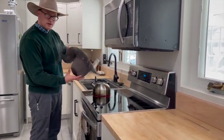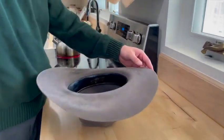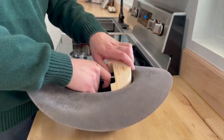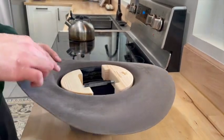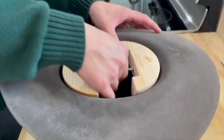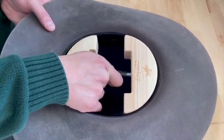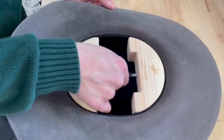Once it feels pretty warm, it's a good time to go. I'll put my hat stretcher in, triple-checking that I have it correct, and set it in there — loosening it just a little bit if needed. I want to make sure it's pretty level and try to square it up down the hat. I can see this needs to move a little bit clockwise, so I'll do that.